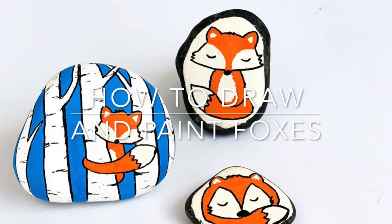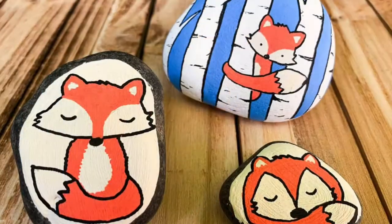Hi there, it's Sarah from Ruffles and Rain Boots, and I'm going to share with you how to draw and paint three different boxes.